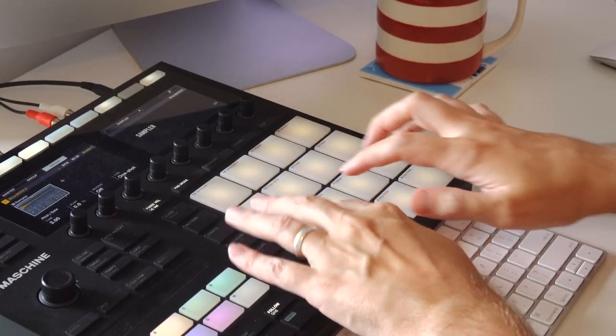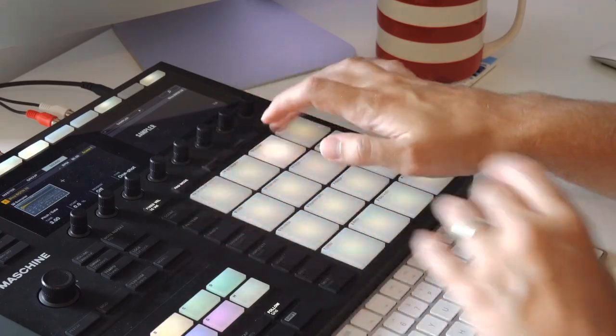After I wrote all these patterns, I felt like I wanted to make a B section. So the first thing I did was copy over the Blobs kit and pitch every sample up three semitones. I also created a new pattern for the E-Piano sound.